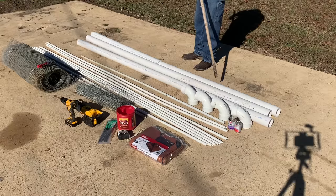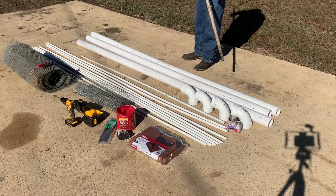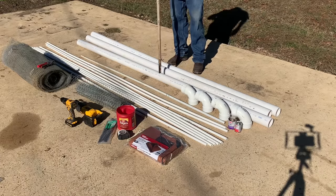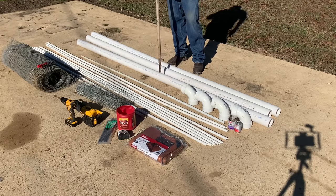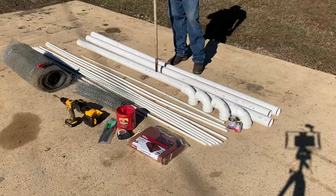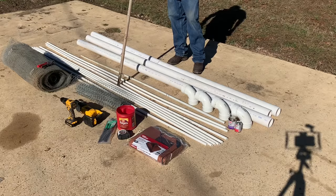This is a 3-inch pipe — all these lengths are 10 foot. We need 30 foot of 3-inch. This is foam core, not pressure pipe — it's for drainage. It's still schedule 40 but it's called foam core, and it's a lot cheaper than pressure pipe. These are half-inch 10-foot sections.